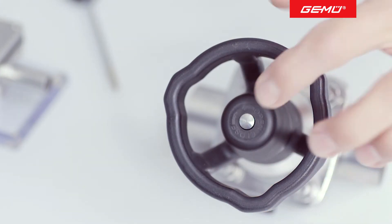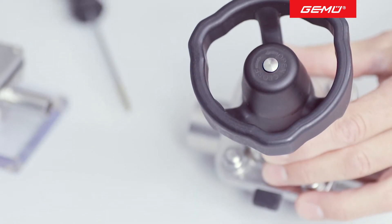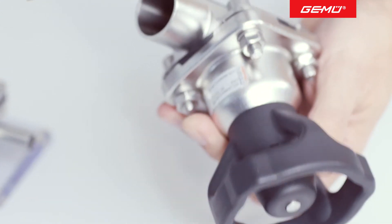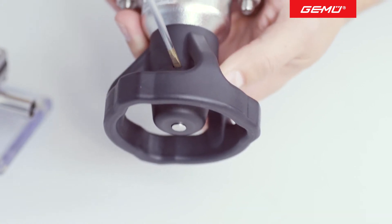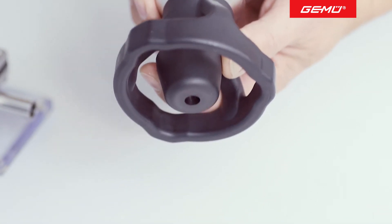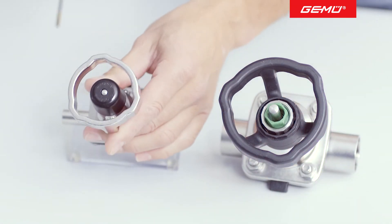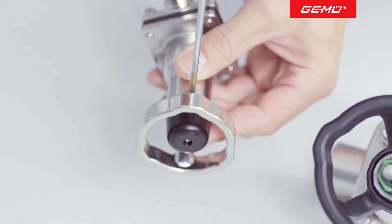The adjusting screws for the closing and opening limiters are located beneath the plastic protective cap, which needs to be removed. There is a recess in the cap for this. Using an appropriate tool at this point, gently lever off and remove the protective cap. The procedure is identical for both valve types.